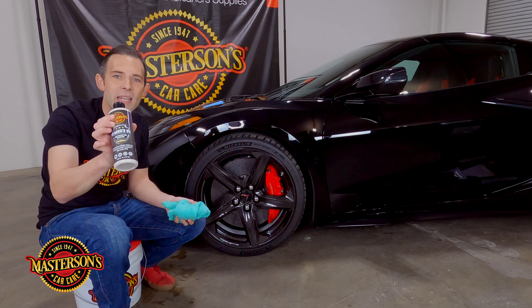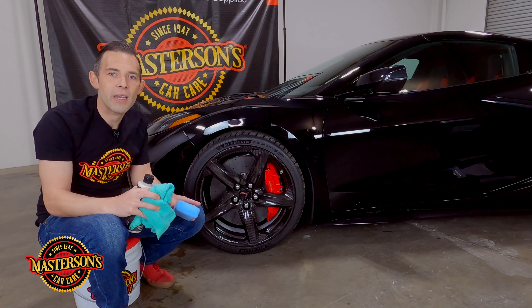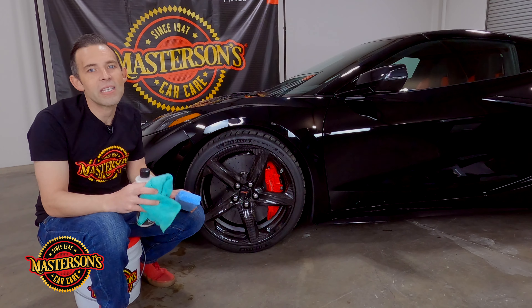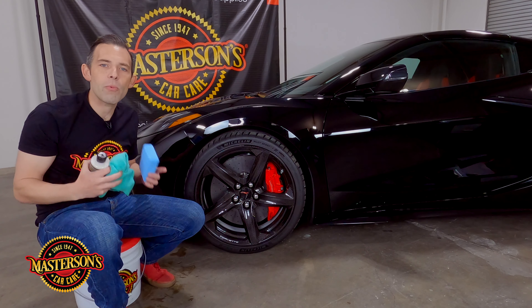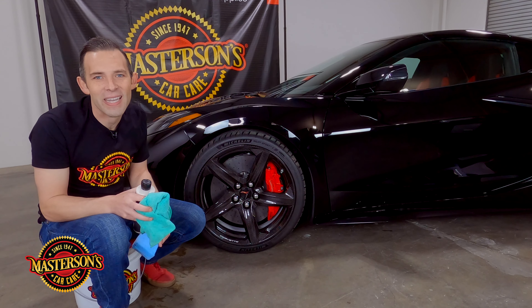If you want to pick up the Shield paint sealant and protectant and any microfiber accessories you need to get the job done, head over to mastersonswax.com where you can get everything you need to keep any car looking great. I'm Greg from Masterson's — we'll see you next time. Always remember: have fun, stay clean, and keep on detailing.